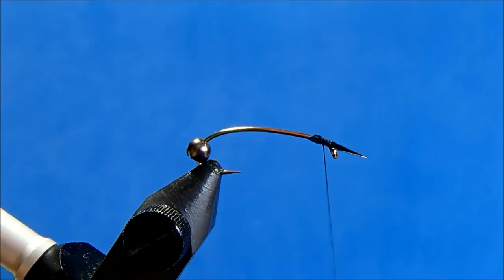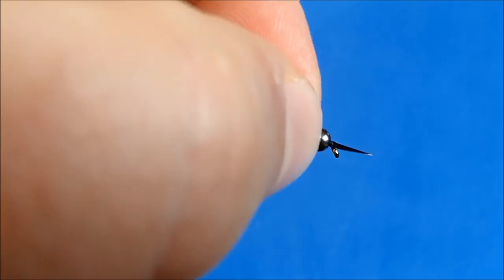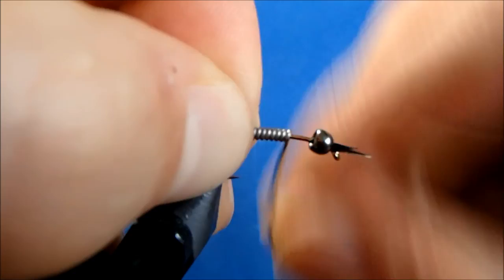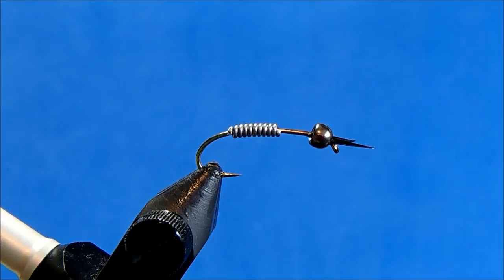Now I can whip finish, pull down, and remove. If I've done this right, I can push this bead head up and it's not going to close the antenna that I tied in — so that looks pretty good. Now I can add in my lead. I'll take maybe six to eight wraps here and remove, then just clean up the ends.